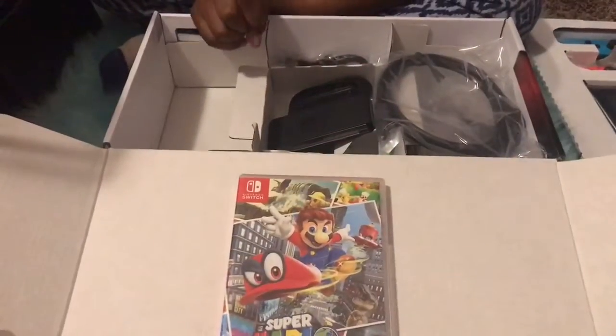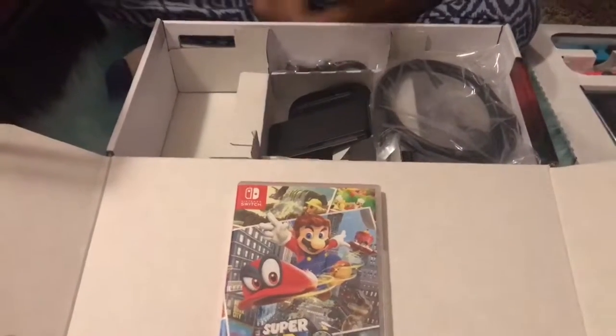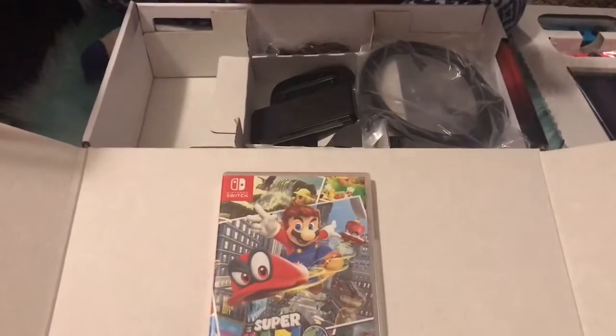And that's everything in the box. That's all I wanted to show you guys. Please like this video, comment down below, subscribe, and share. I'll see you next time. Bye!